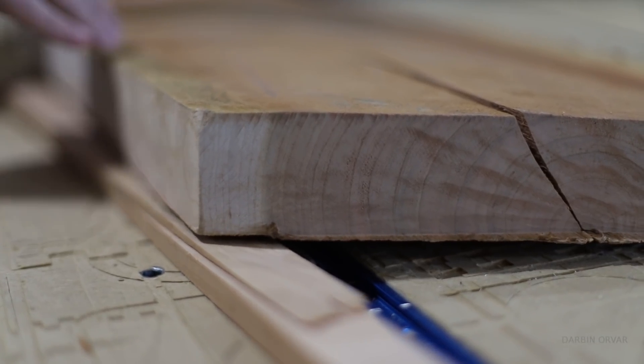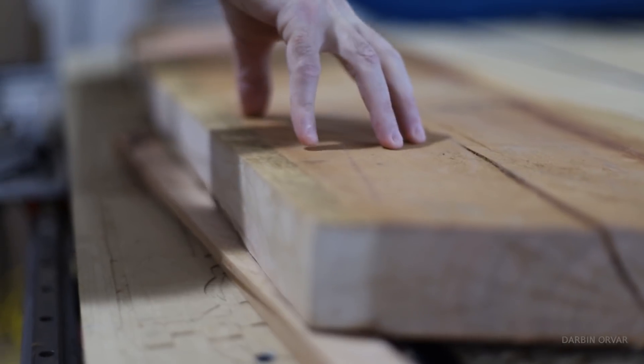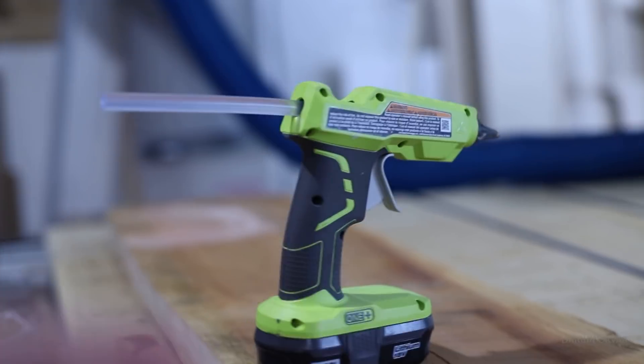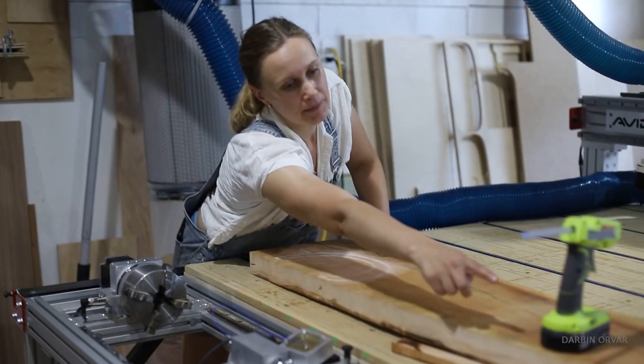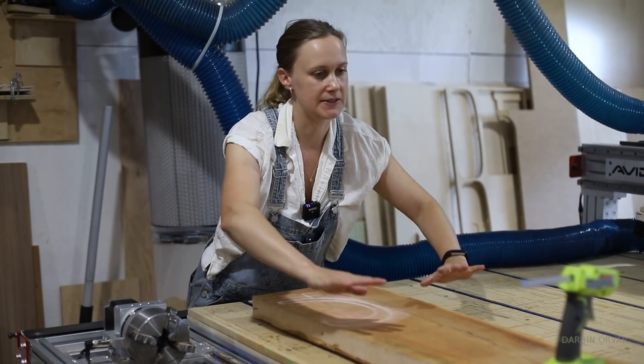We're going to be using these wedges here to secure it. The key is you want it to be solid so it doesn't rock. After getting it sturdy, I'm just going to add a little bit of hot glue — a little bit there, a little tiny bit here, in each corner to keep it stable.